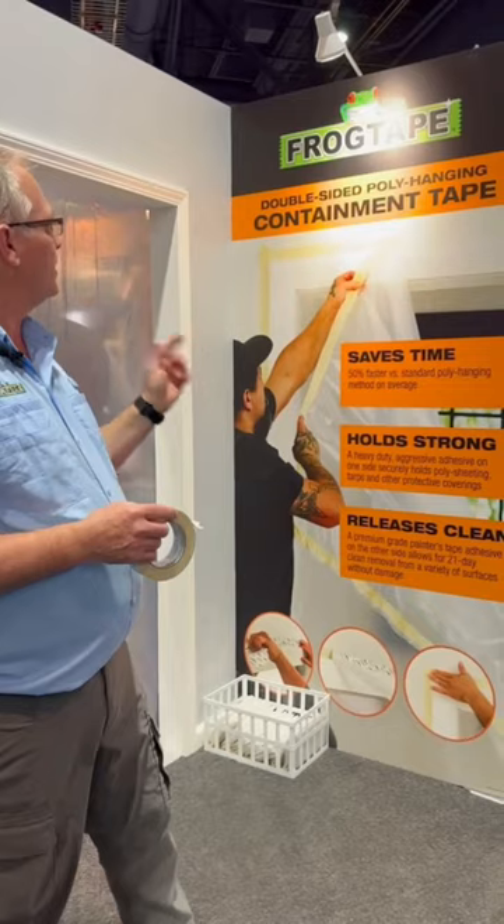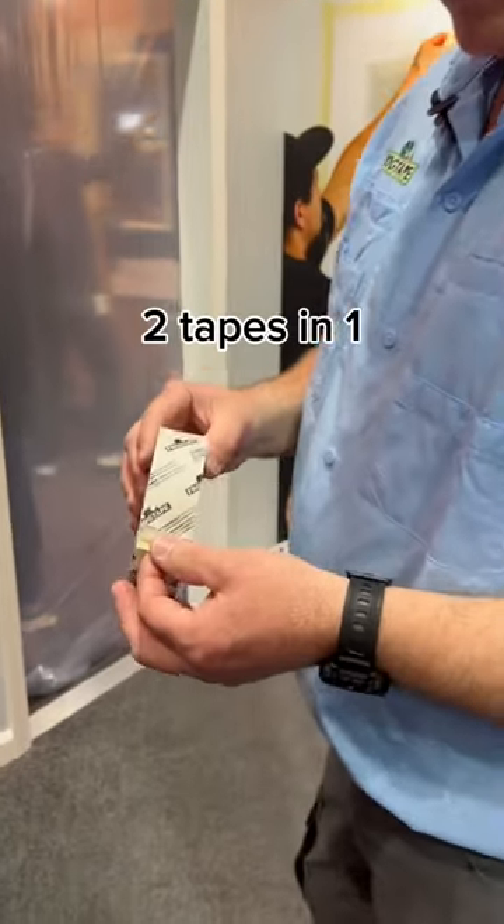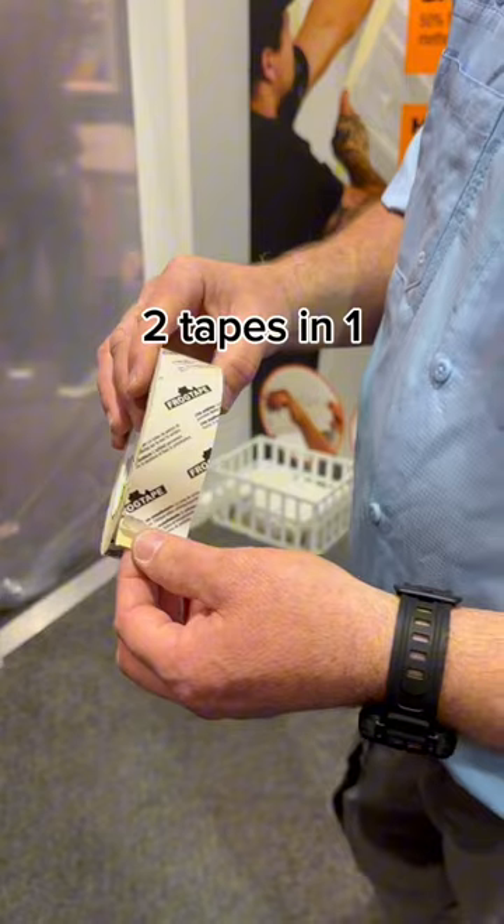Hey, Rich Morris here with Remodeling Lancaster, here to show you Frog Tape's double-sided poly-hanging containment tape. This tape is great for doing a containment area.